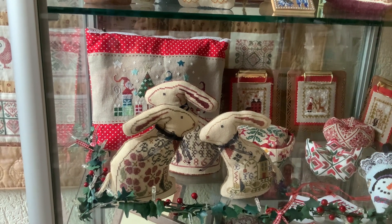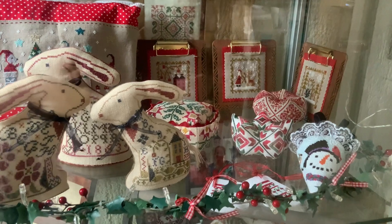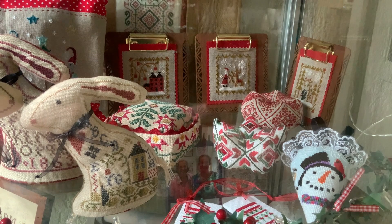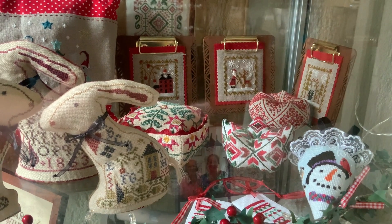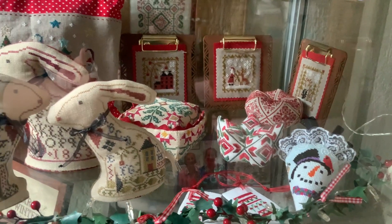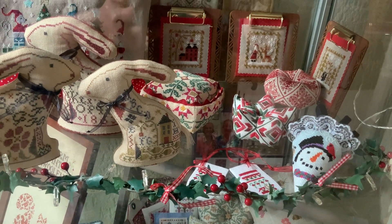Moving down and around the corner, here are the three little hairs by La-Di-Da. I stitched them on different counts of fabric, so they're a little different in size. In the back, you see three designs by Barbara Anna Designs. The little bisker new behind the sampler here is by Hands-On Designs — it was one of our Christmas workshops many years ago. Here in the front is a Strawberry Snowberry by Erica Michael Designs. Over there are two mitten ornaments that were in one of the Just Cross Stitch Christmas ornament issues.